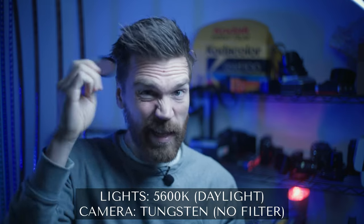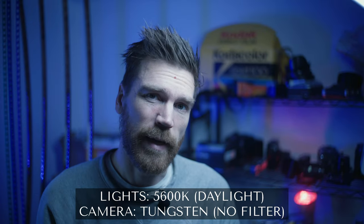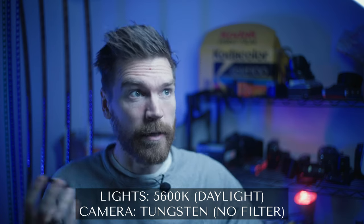Right now this looks like trash, doesn't it? I have my camera set to be tungsten balanced, so it's pretending to be basically tungsten film, and all my lights here are set to daylight. So what this little filter did — you can see that change when it went from looking pretty good, to this, which doesn't. Also, our digital editing software is pretty good too — I can try to fix it. But let me put this back on and let's compare.